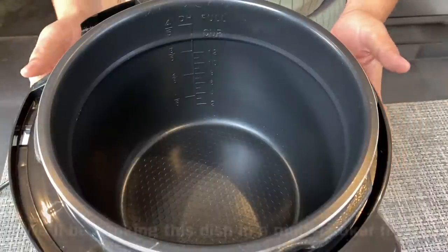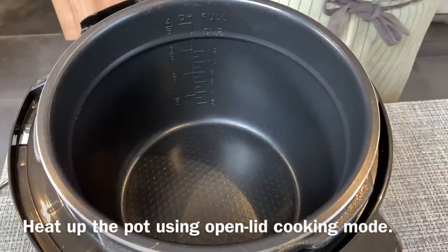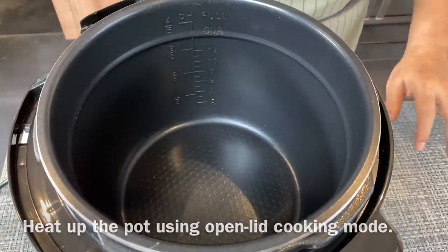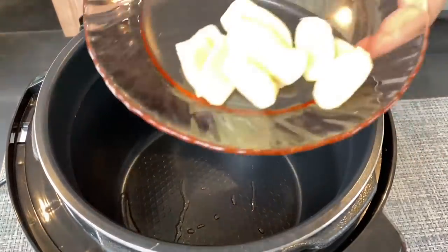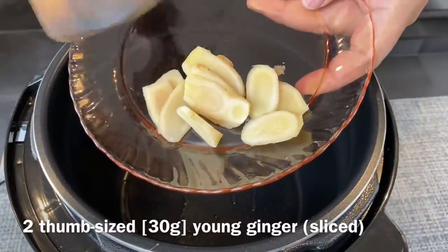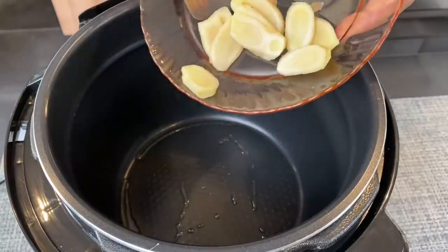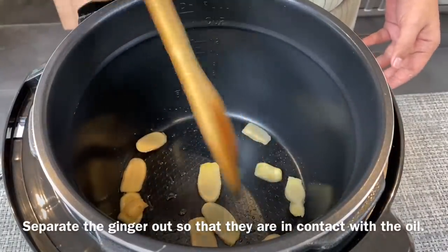We are now going to fry the aromatics using our multi cooker, using open lid mode. Heat up the pot, add in a little bit of oil. Put in approximately 2 thumb-size ginger slices — I'm using young ginger, approximately 30 grams. Separate them out so that the oil is in contact with the ginger.